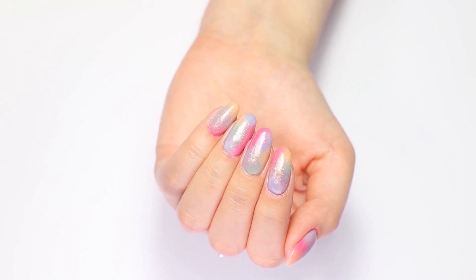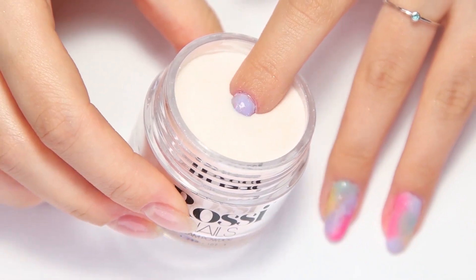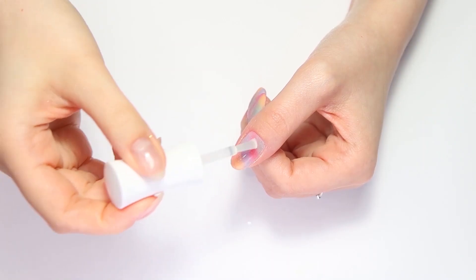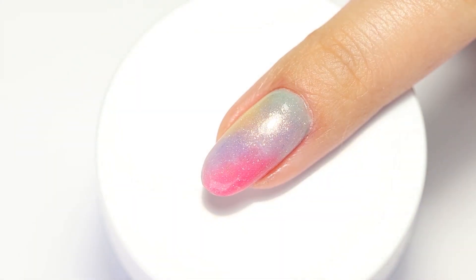Hi Rossi babes! Welcome back to our channel. We are super excited to share with you a step-by-step tutorial that hopefully will inspire you to try something new this Easter season. We will be creating a watercolor design using six different pastel dips.